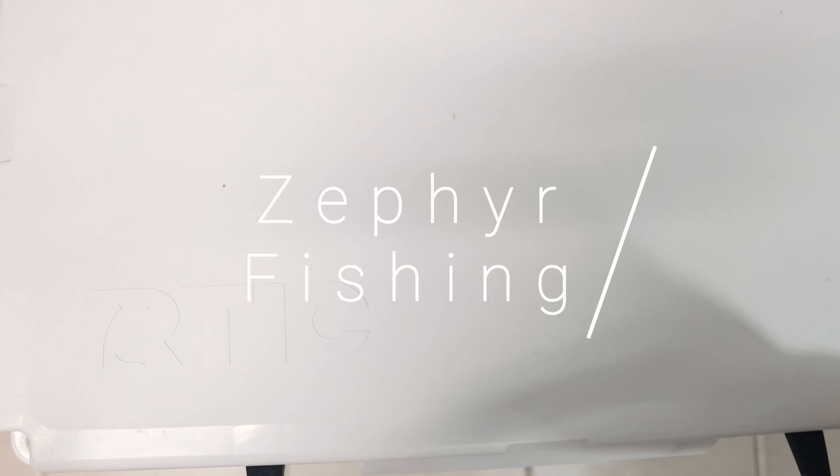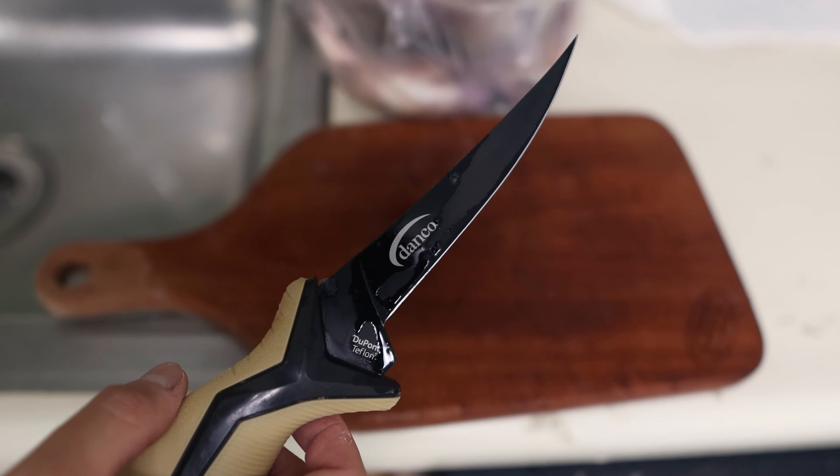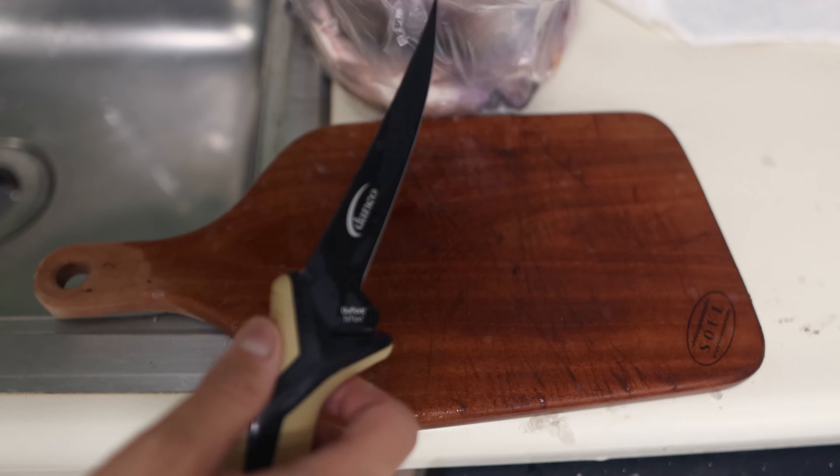Your first step would be to catch some fish — we already went ahead and did that. Before you start, you should always have a super sharp fillet knife. It's short and sturdy so I can cut through bones if I need to.